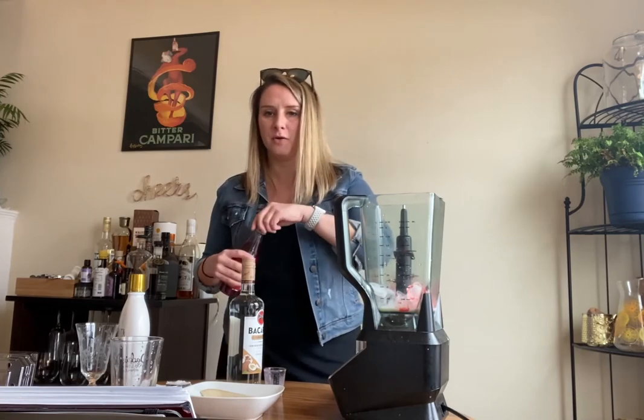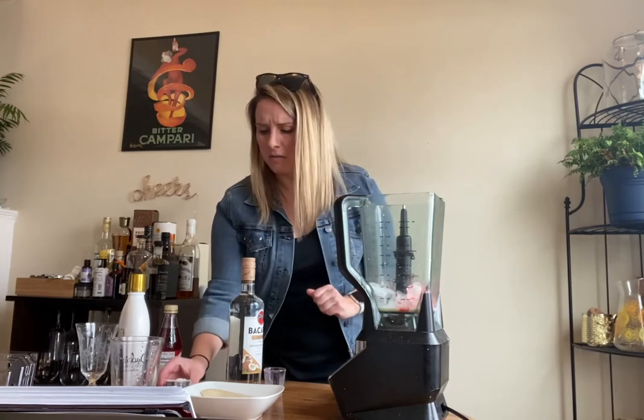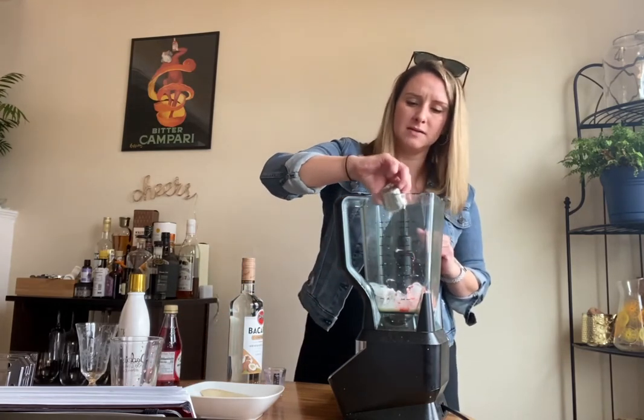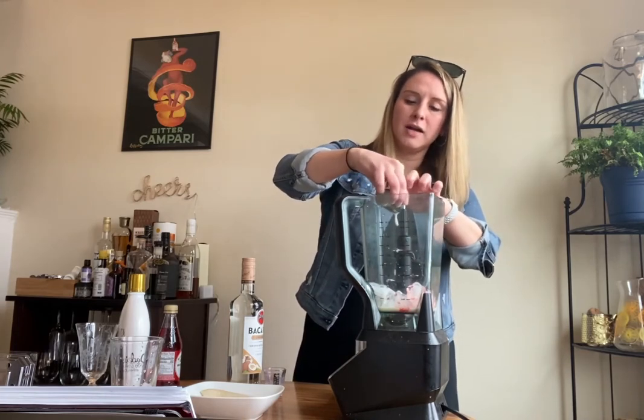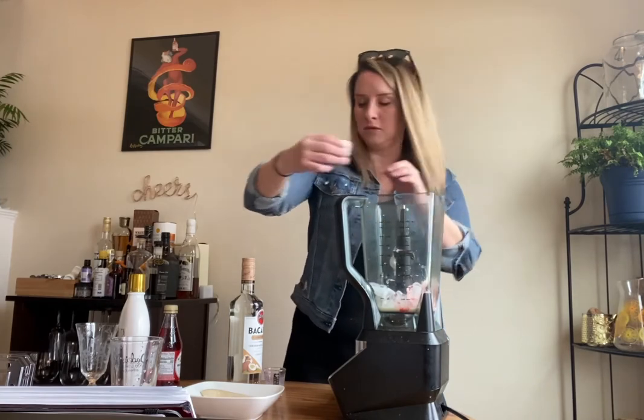That's the sweet stuff. And then one ounce of coconut cream, which I was like, where am I going to find coconut cream? But actually, if you go to where the coconut milk is — like for if you're making curry or whatever — you'll be able to find it in there. It's really super thick.